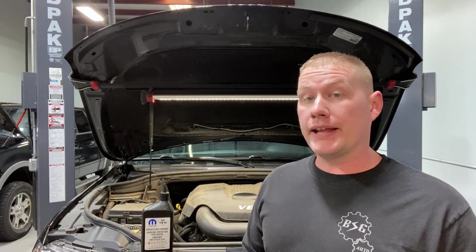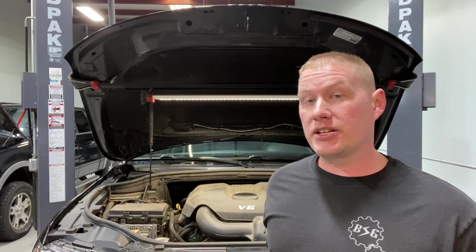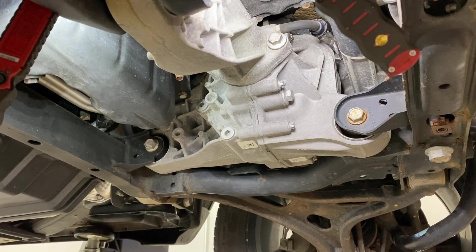Welcome back to the BSG Automotive channel. Today we're going to show you how to change your front differential fluid on your 2011 and newer Jeep Grand Cherokee. These have an actual fill plug and a drain plug, so the process is very easy. It takes about one quart of Mopar 75W-85 fluid and should be done every 60,000 miles.